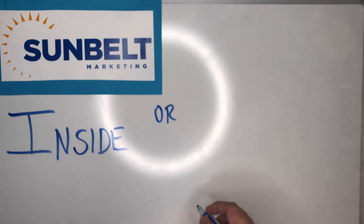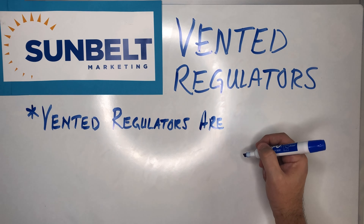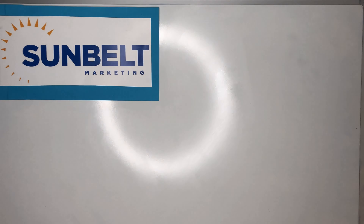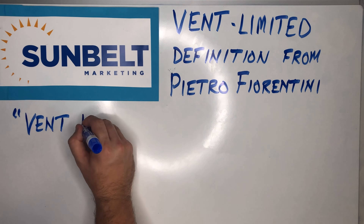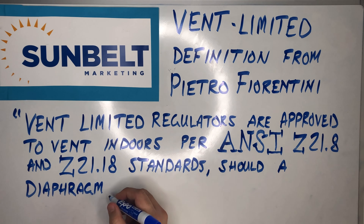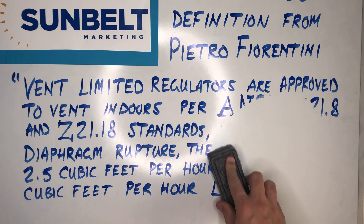The next thing we're going to talk about is whether the regulators are indoors or outdoors — we call these vented and vent-limited regulators. Vented regulators are required to be vented to outside atmosphere by either being installed outdoors or being piped outdoors with a vent line. Vent-limited regulators, per Pietro Fiorentini, are approved to vent indoors per ANSI Z21.8 and Z21.18 standards. Should a diaphragm rupture, they will limit to 2.5 cubic feet per hour of natural gas or 1.8 cubic feet per hour of liquid propane.